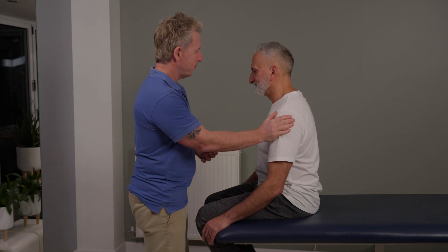Nice little click there — that was unintentional. So that was a demonstration on a seated cavitation for the cervical spine.